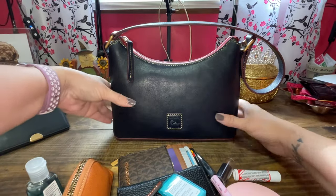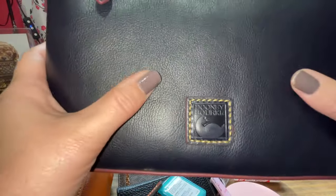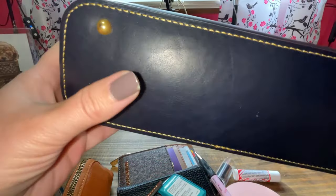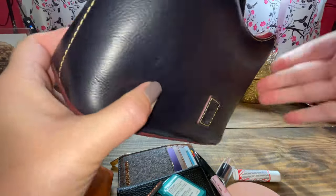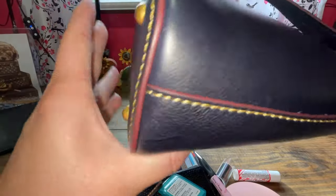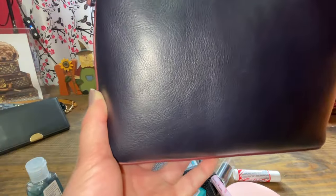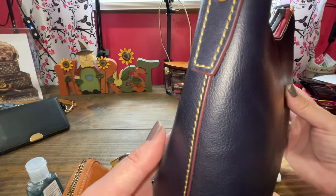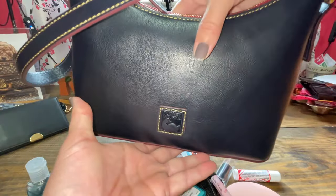I turned the flash on so you can see the navy color up close. It is so soft and smells so good. Dooney even put feet on my baguette. The thread is super pretty — their sewing is just amazing on their Florentine leather, which this is. I feel like they really up their game with the Florentine.